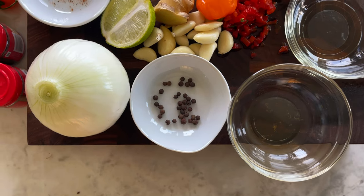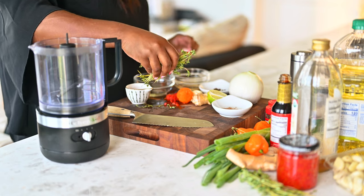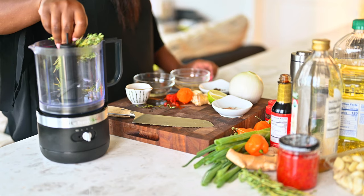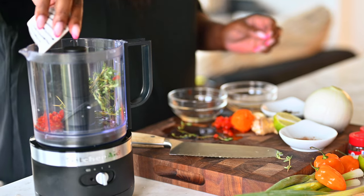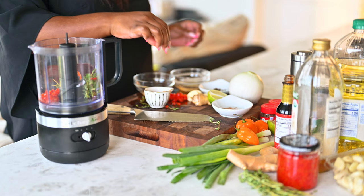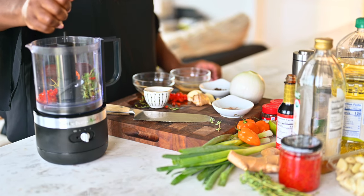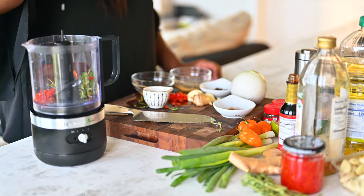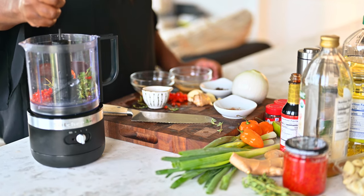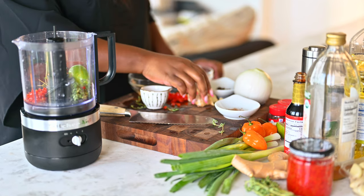Jerk marinade is made with lots and lots of fresh herbs and spices. We'll start out with a bundle of thyme and then we'll add in some pimento for some extra flavor. Then we'll add in a habanero pepper — you can use scotch bonnet if you have it. I also like to use half of an entire lime, the juice and the rind. You want to use all of it because it's going to give you that extra little bit of zesty citrus.